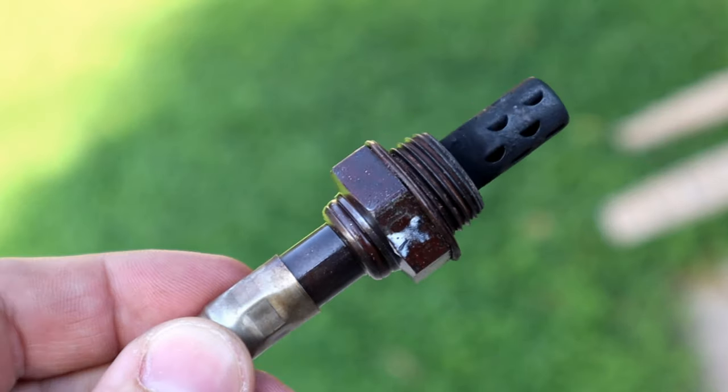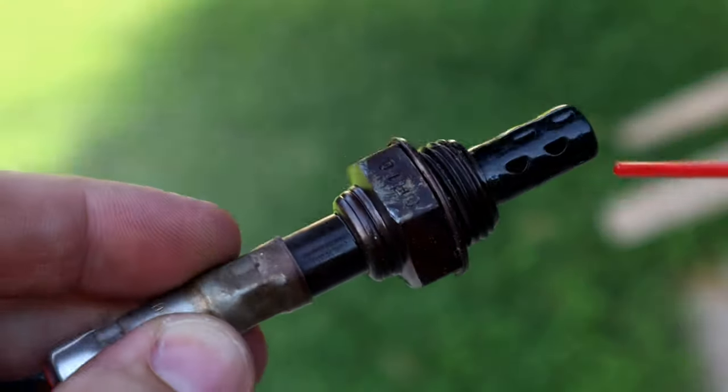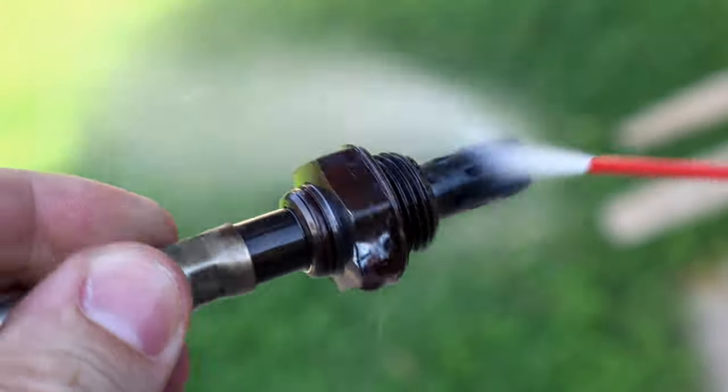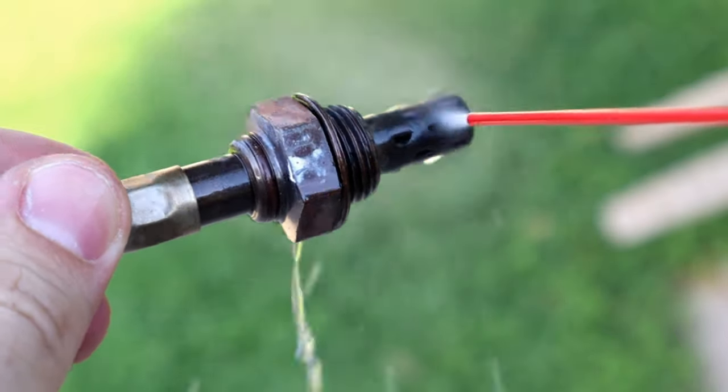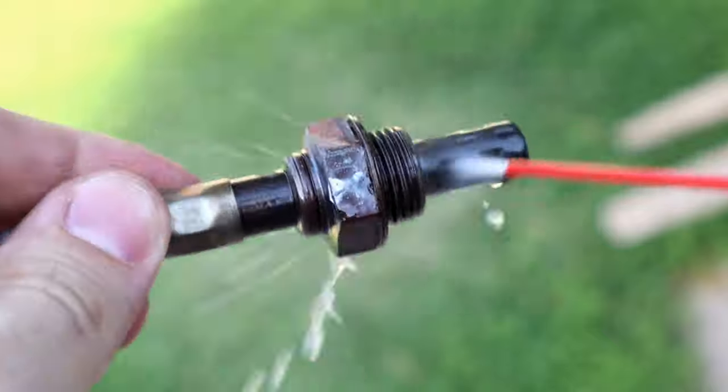It was also a good time to show how to clean the oxygen sensor even when it looks clean. By spraying catalytic converter cleaner on it, it can be cleaned just like this. Oxygen sensors won't typically get dirty unless you have a serious problem like a bad fuel injector or bad spark plug.